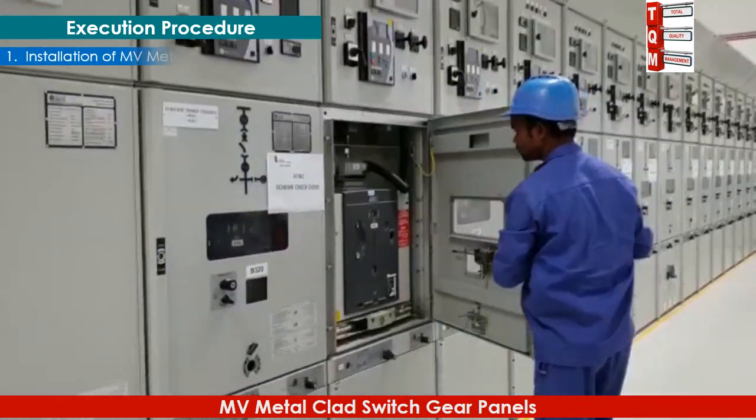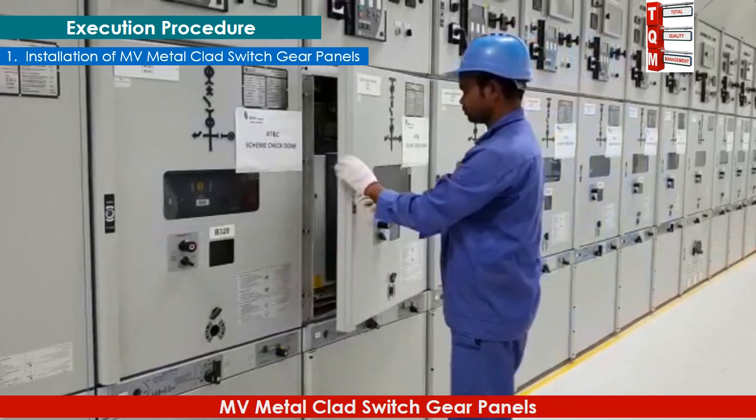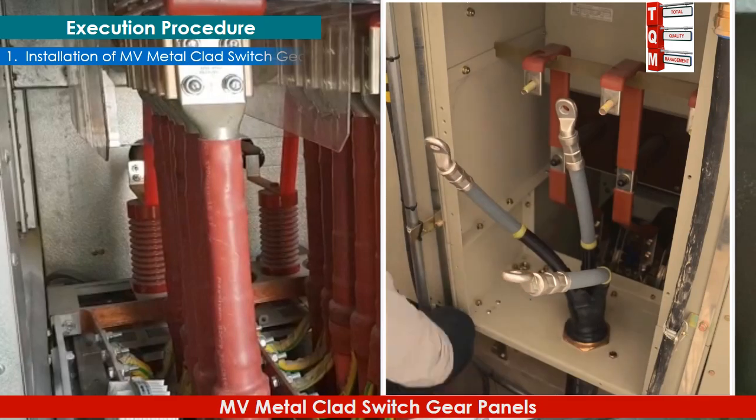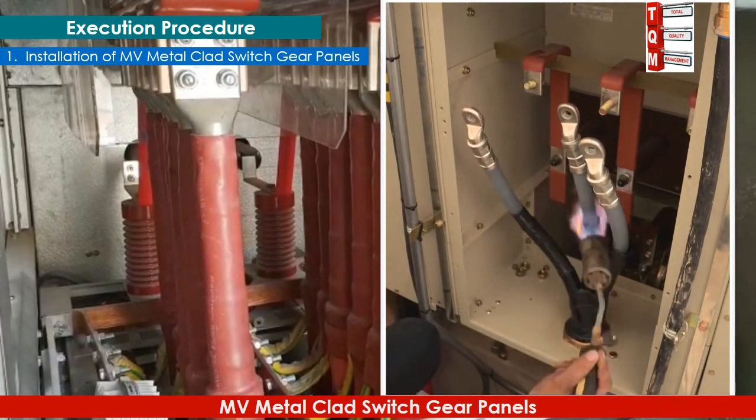Ensure the panel doors move freely without any obstruction. Loosen the bolts to make the interconnection of the bus bar. Terminate the cables precisely and insulate them accurately before tightening.